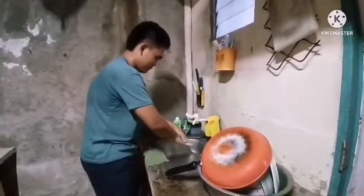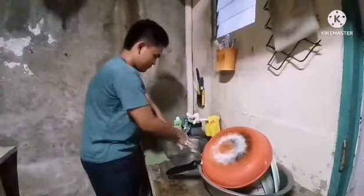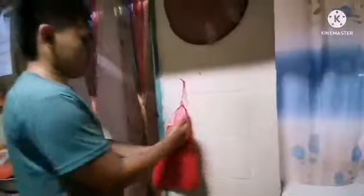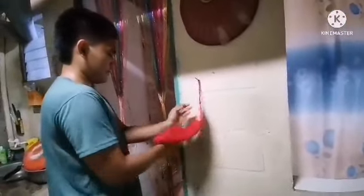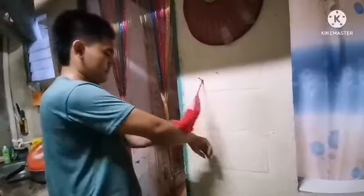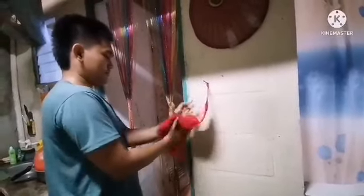Rub both palms with fingers, then rinse thoroughly with running water. After you wash your hands, get some towels or tissue to dry your hands and to make them clean.